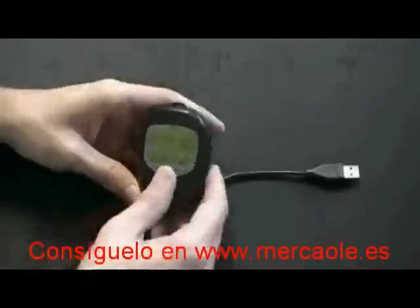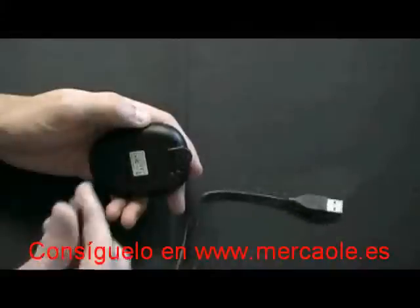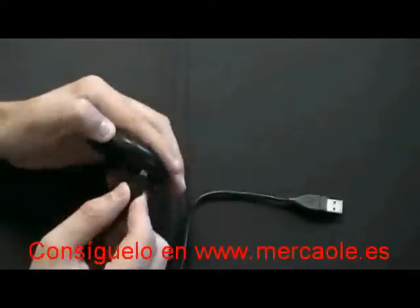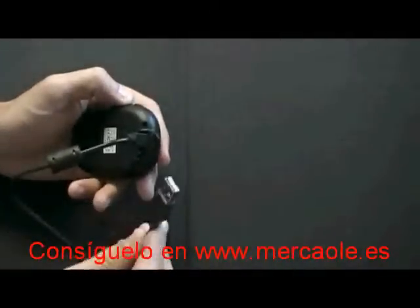To charge your GH561, you remove the cover on the mini-USB port on the back of the device. Take the mini-USB end of the included cable and plug that into the device. Then take the other end of the USB cable and plug that into your computer.